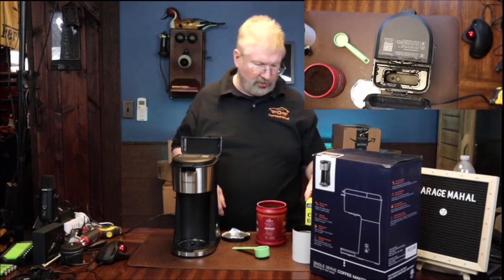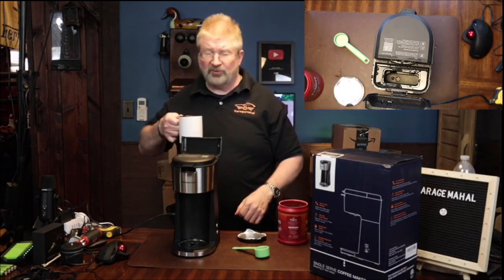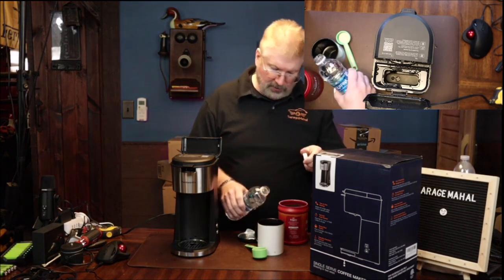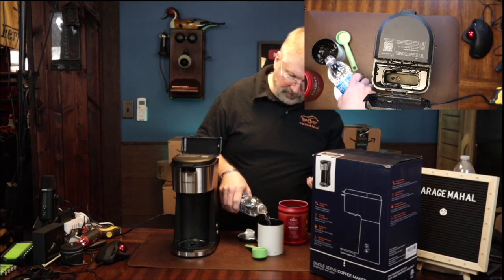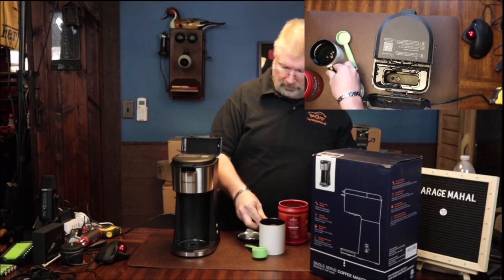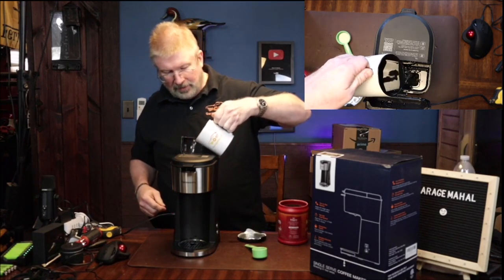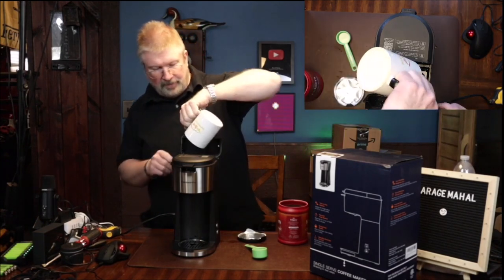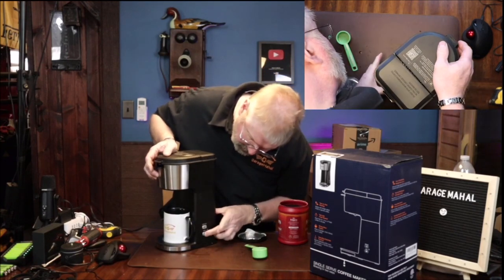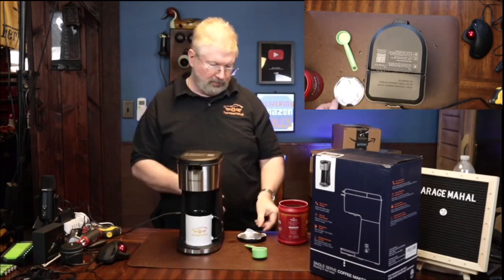And then we are going to add some more water — I'm going to go get some, so hang tight. Let me drink this cup of coffee and I'll be right back. Then what we do is fill this up with however much coffee we want, put this in the back, try not to spill any water. And this time we are going to use the bold setting, so we'll let that boil up.